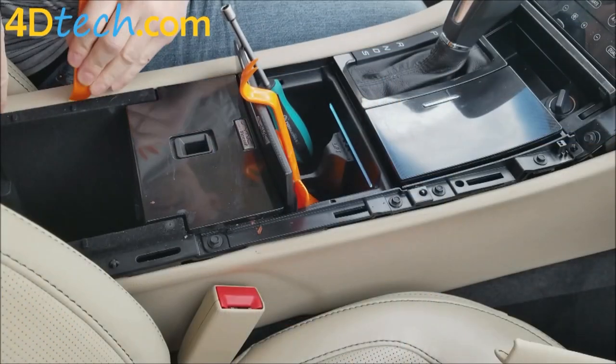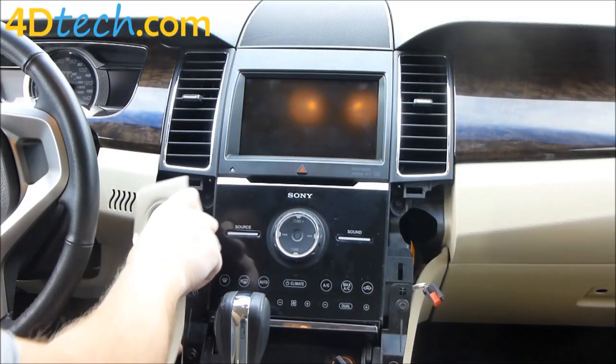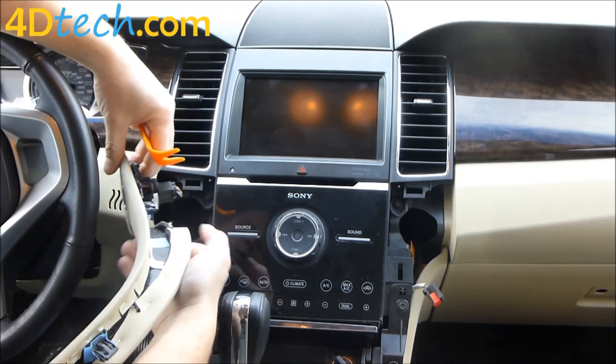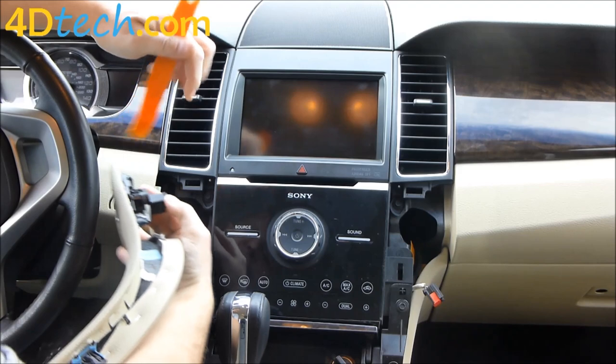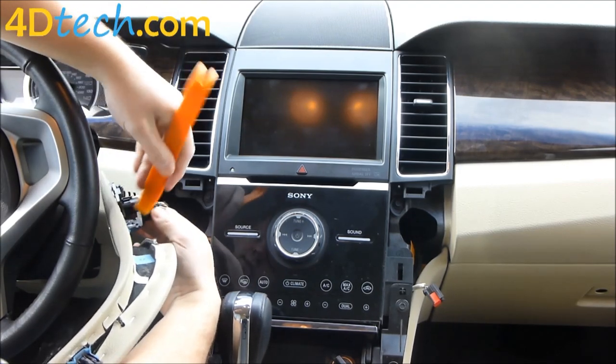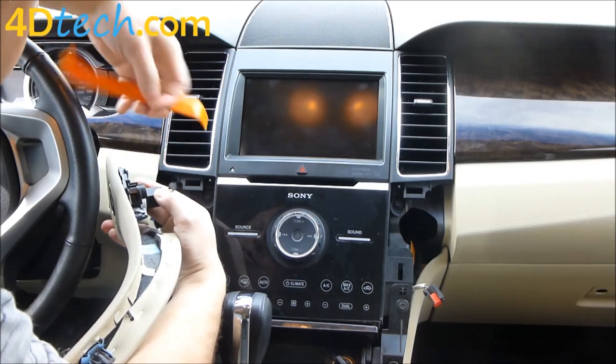We'll need to do the same thing on this side as well. Instead of disconnecting this connector, we're going to want to be able to turn the ignition on and off to move the shifter a couple times during the installation. So we'll pry on these tabs all the way around the start-stop switch.